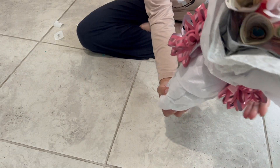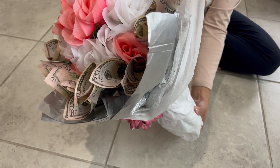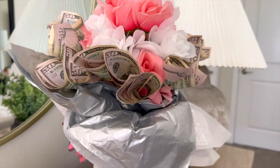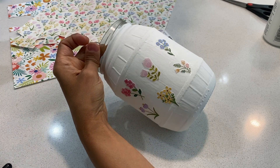Here's the final result — super easy to do and very affordable, and I can assure you any mom will love to receive this gift. Our next DIY is a floral mason jar vase.